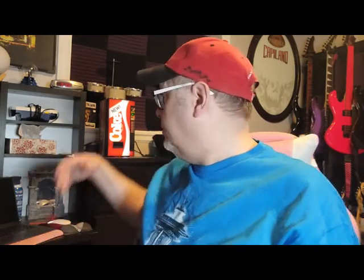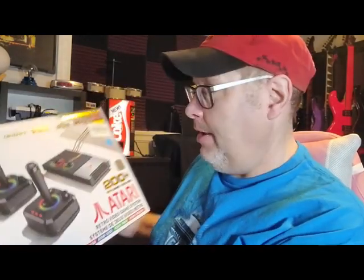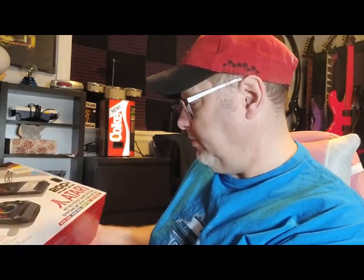Hi fellow retro nerds! If you've been to this channel before, you know I have a menagerie of stupid things. You see the guitars, I've done some music stuff. You see the beautiful Coke machine, I've done an unboxing video of that. I do a lot of video game stuff, and what I wanted to do today is I finally jumped on the old bandwagon and got me one of these — the Atari retro video game system. My Arcade makes this.